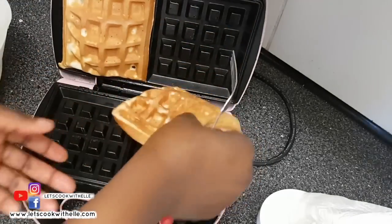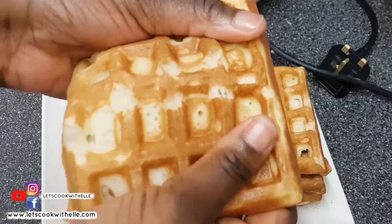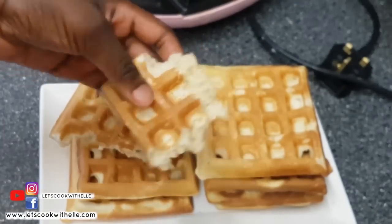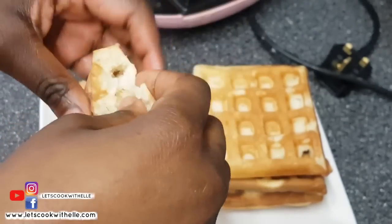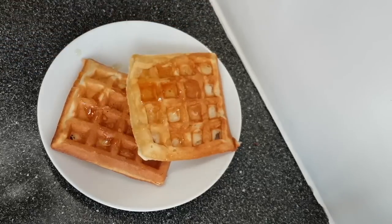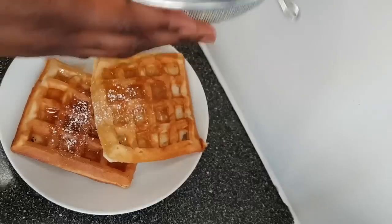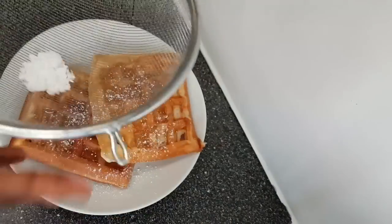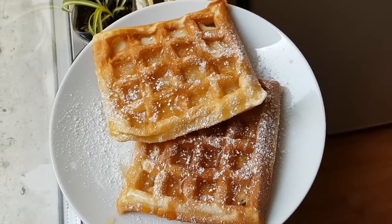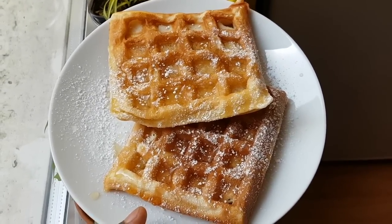Take them out and repeat the same process with the rest. Just look at them — they are so light! These are great served hot; I literally ate them as I was making them. They are so light and crispy. You can enjoy them alone, or with ice cream and fruit, or like I did here with some honey and icing sugar.